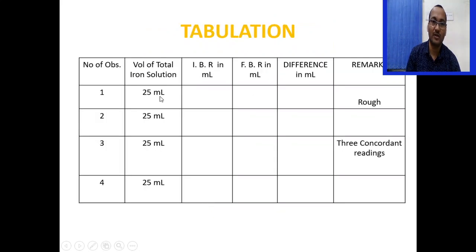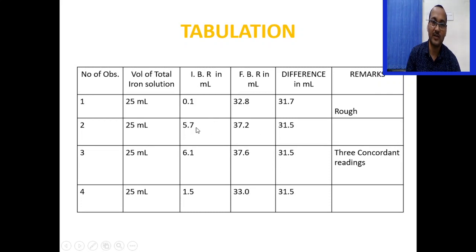For the total iron titration table: volume of iron solution pipetted out was 25 ml. Record initial burette reading, final burette reading, and the difference each time. For example: IBR 0.1, FBR 32.8, difference 31.7 (rough reading); next experiment gives 31.5; subsequent experiments also give 31.5. So 31.5 ml is the concordant reading for total iron.